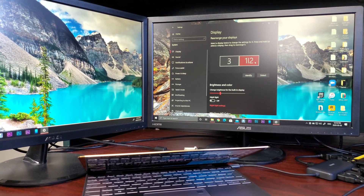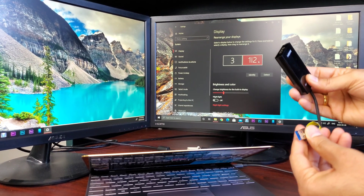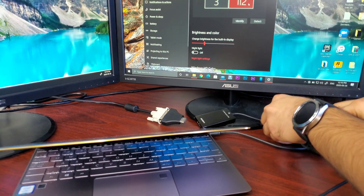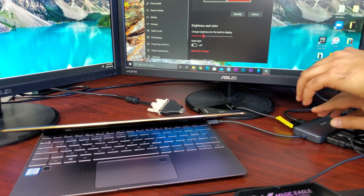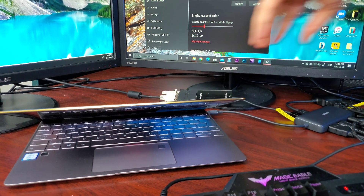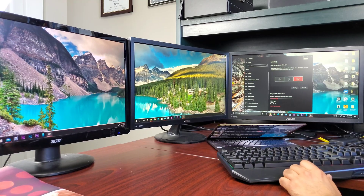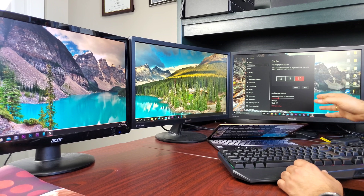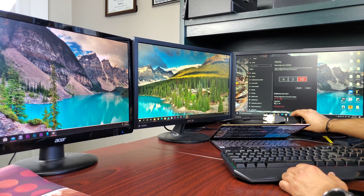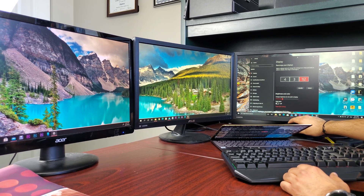Now let me add a third monitor by attaching the USB 3.0 to HDMI adapter to the leftover USB 3.0 port on the Anker adapter. Since this Acer monitor is very old, I'm using a DVI to HDMI adapter to hook it up to the laptop.